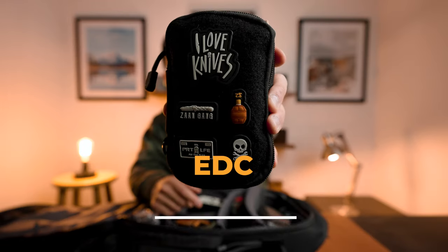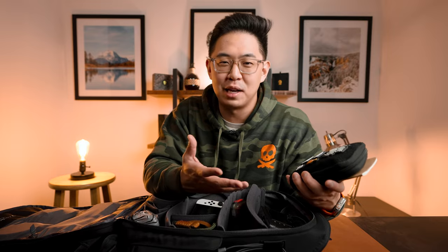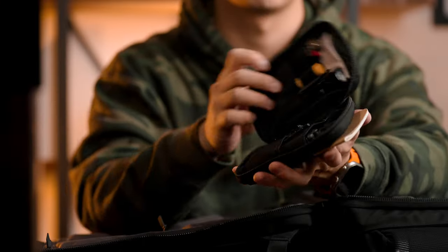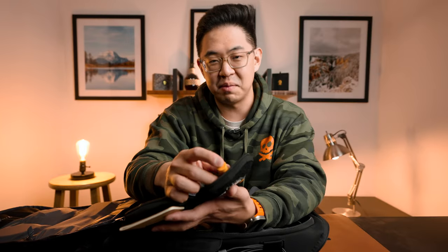Right here I have my small EDC pouch. EDC is everyday carry — those things you carry on the everyday basis that you might not think you need but definitely come in clutch. I've personalized it with some patches and there's a notebook outside for notes. Inside in no particular order: a big lighter — I'm not a smoker, but for campfires or grills when no one has a lighter, it comes in the clutch. Chapstick — it's wintertime, chapped lips, don't want to be too dry.